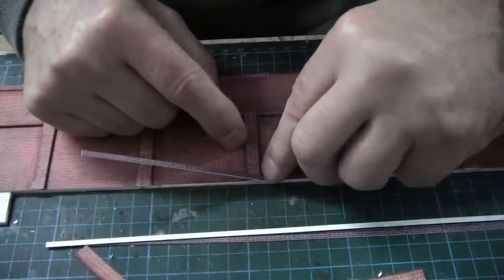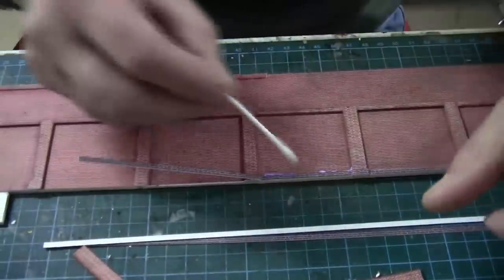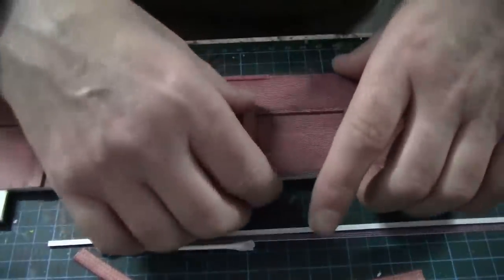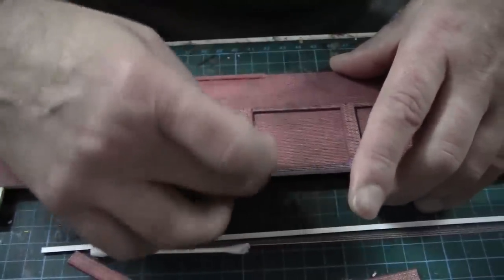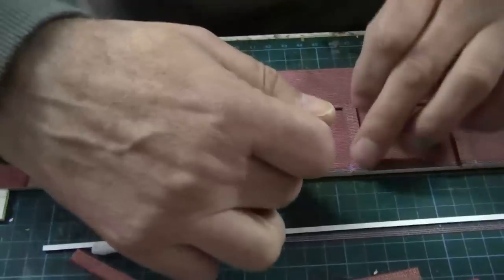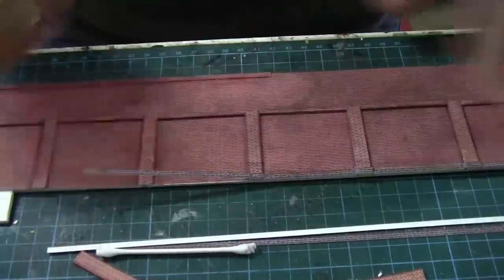I push it right into the corner, making sure it comes level with the base of the card, and then do the same on the other side. With a Q-tip, wipe off the excess glue. Then just check again — you can tell if you're off line just by looking at the bricks. Just push it back up a little bit in this corner, use your fingernail to push it home, and move across onto the next corner doing exactly the same. We should end up with something like that.